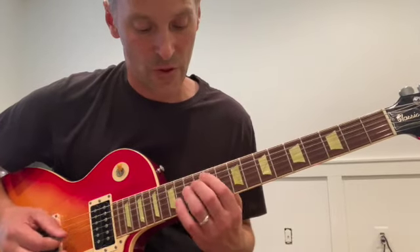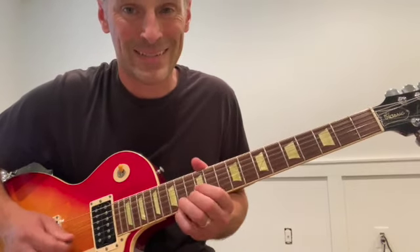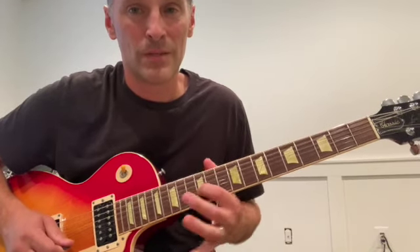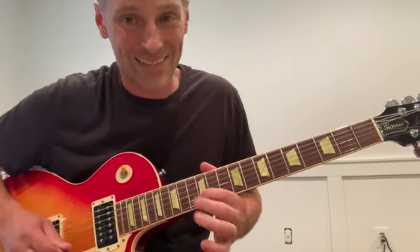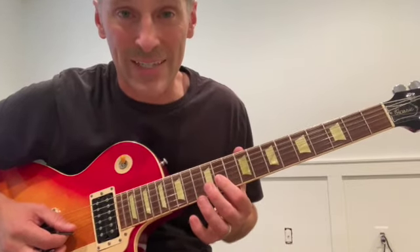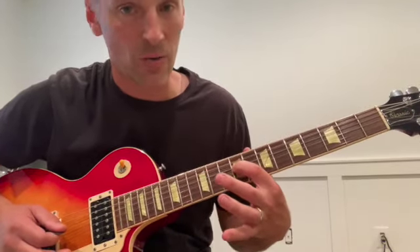So that would be 13-12-11, then 9. On Tumbling Dice from Brussels, that bend on the 12th fret 2nd string is a signature move. Everybody does 14-12 with that bend, but for Mick it's a signature — bending the root up to the 9. And that bend from F# to G#, from the 5 to the 6th of B, is also a signature move Mick does within the major pentatonic. He then chromatically walks all the way back to that root.